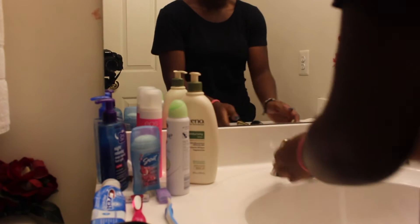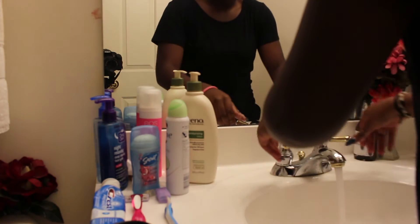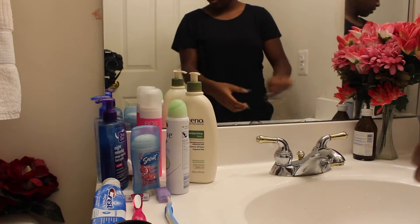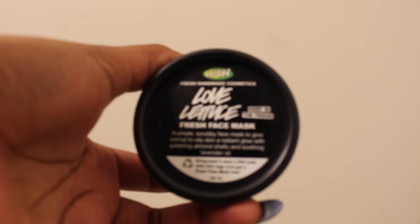Now we're in my bathroom and I first start off by washing my hands to wash off all the bacteria on my hands. Then I take off my bracelets. The face mask you're about to see is a fresh face mask from Lush called Love Lettuce. It gives off a smooth texture, keeps the oils you do need, and takes out the ones you don't need, leaving you with a bright glow at the end.